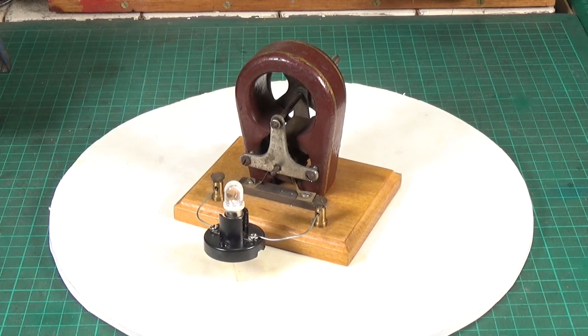A little hand-cranked generator, possibly from the 1950s — the second one I've got, and I'm very grateful to have it in my collection. I find these things amazing and just thought you'd like to have a quick look at it. I hope you enjoyed the video, and thank you very much for watching. Cheers.